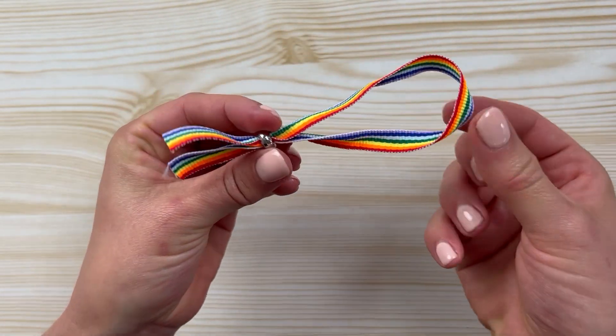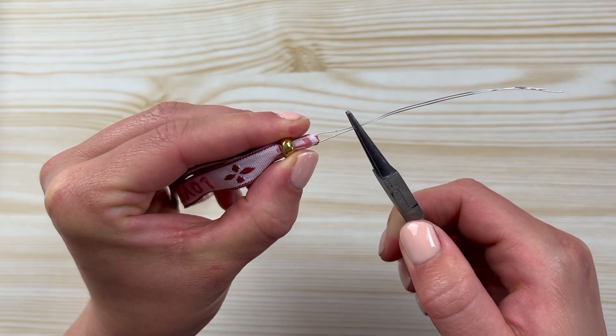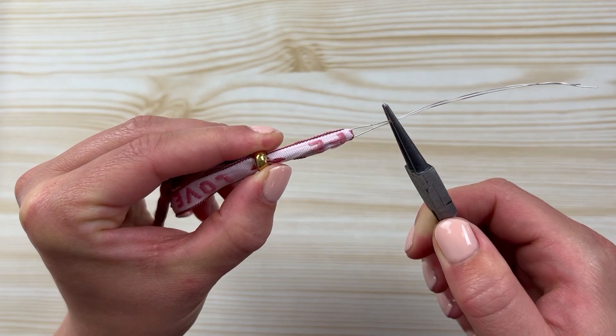If you're having trouble pulling your metal thread because it's a bit slippery, you can always use pliers.